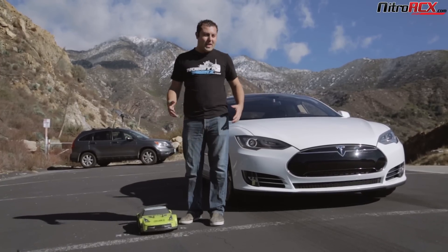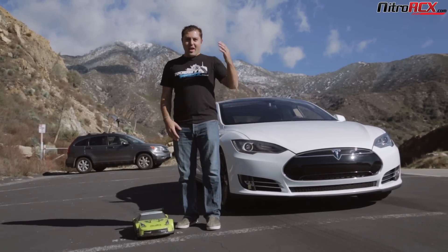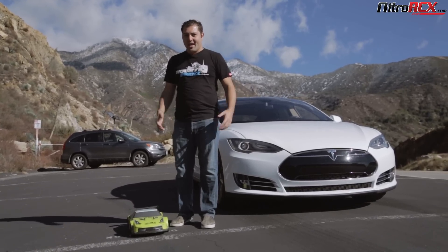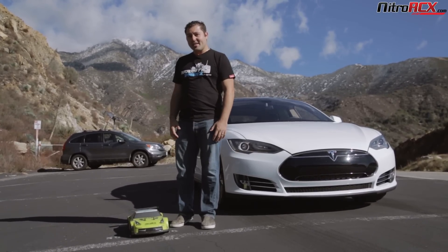Also, if you guys like seeing these videos with us racing these two cars together, hit the like button. And in the comments below, tell us what you guys want to see us race next. I'm Johnny with Nitro RCX, thanks for watching.